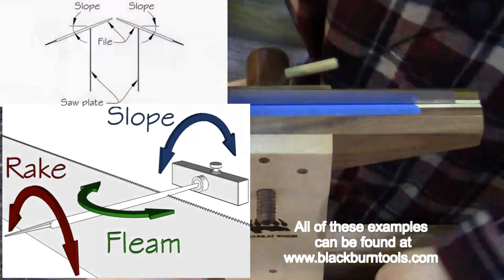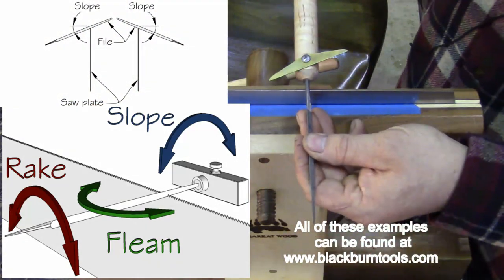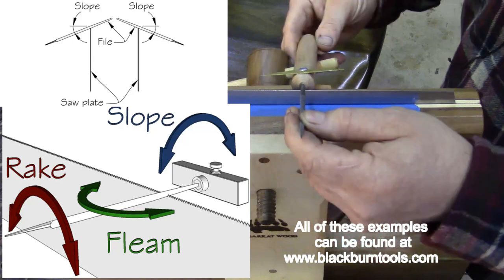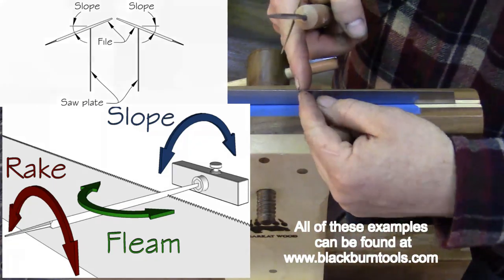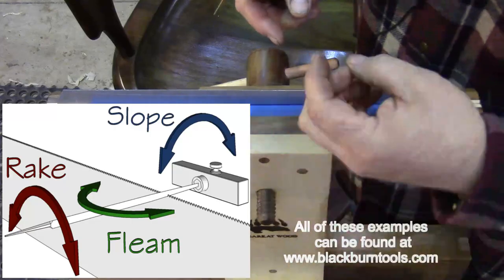The last thing is the slope — the direction you hold the file up and down. That produces a valley at the bottom of the tooth called the gullet, which helps expel material as you're cutting through it.